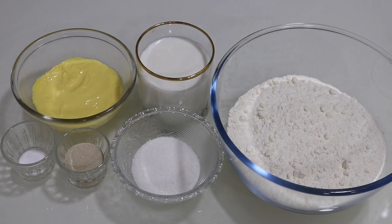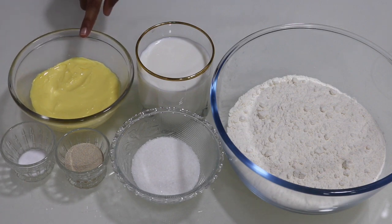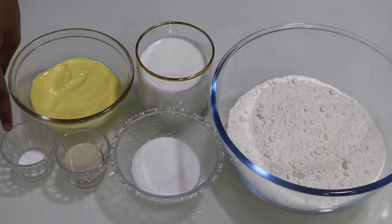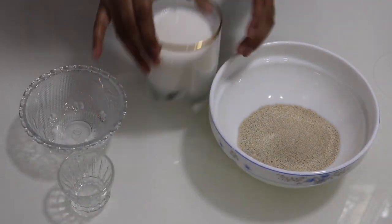The ingredients we'll need for making these delicious croissants are: three cups of all-purpose flour, one cup of warm milk, 150 grams of softened butter, one-fourth cup plus one tablespoon of sugar, three teaspoons of yeast, and half a teaspoon of salt. First, into a large mixing bowl add in the sugar.